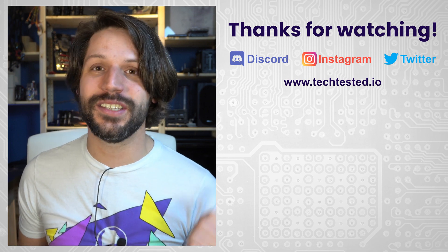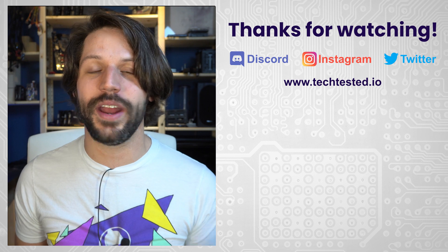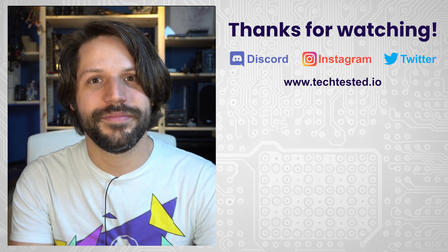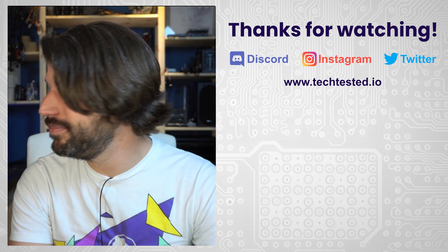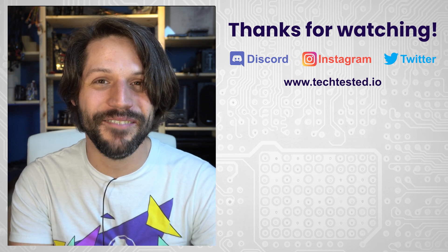As always, thanks for watching. Don't forget to hit like and subscribe. Follow us on all of our social media platforms and check out our Discord and our website so you can pick yourself up some Tech Tested merch. Pretty much it — I have a NAS now, and I'm really excited.